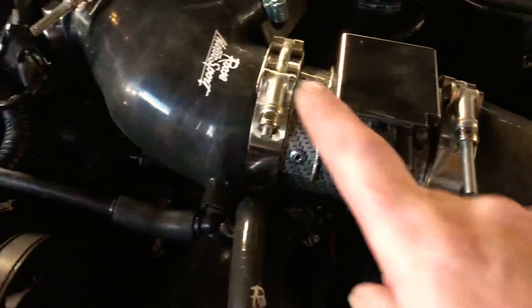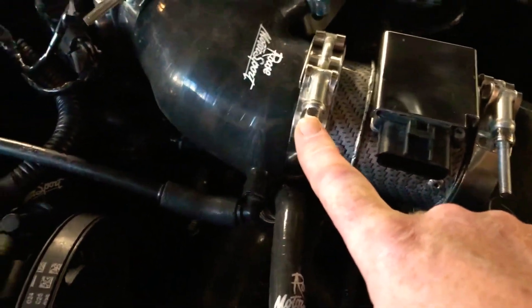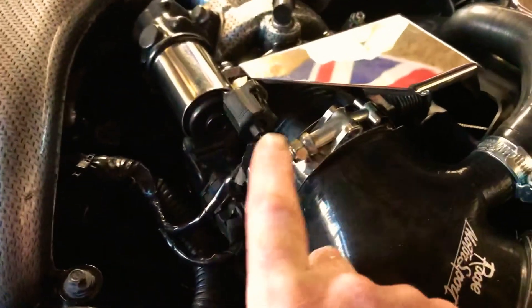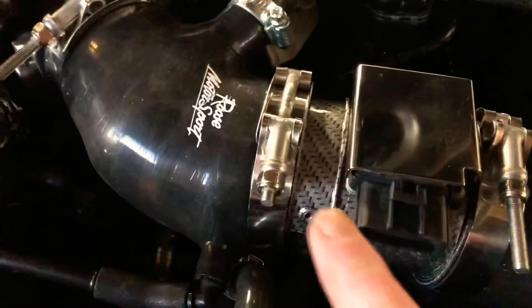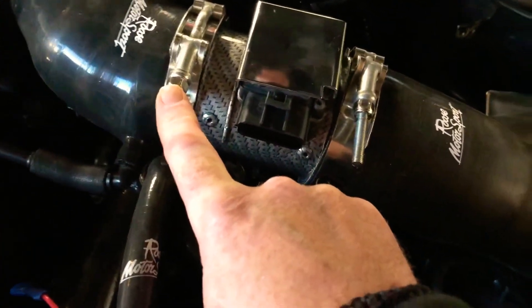Just a quick one while I've got you — these clips: do not buy them from shows. They will charge you three times the price. Have a look for them on eBay. They look so much better than the very cheap, larger ones.